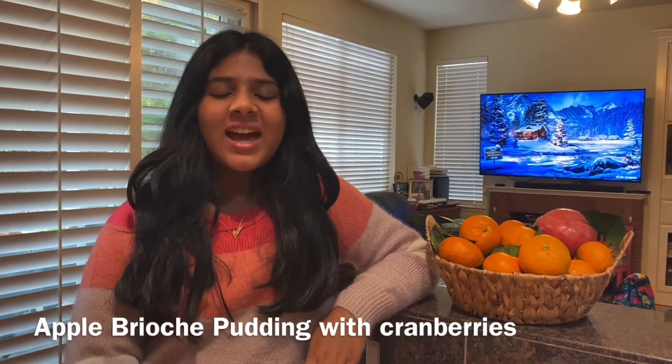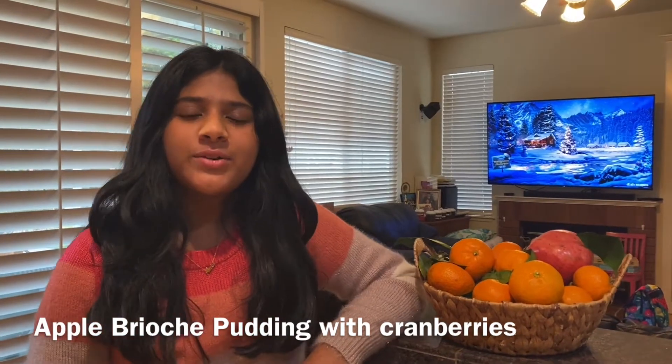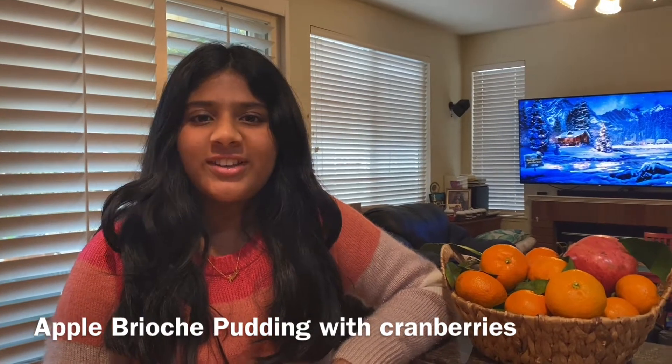Hi, my name is Anika and welcome back to my channel. Today I'm going to show you how to make a brioche apple pudding, and this is a perfect warm dessert for winter during the holidays.